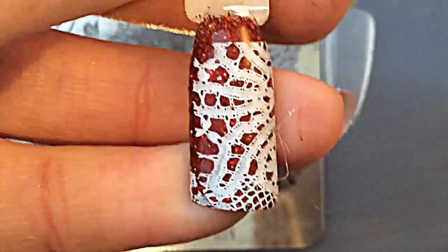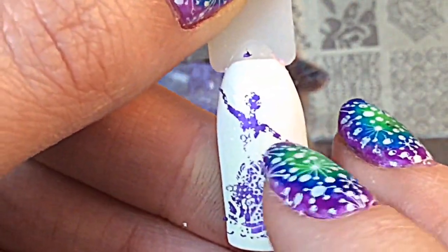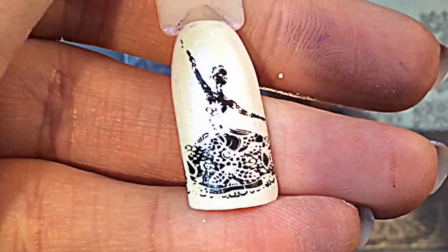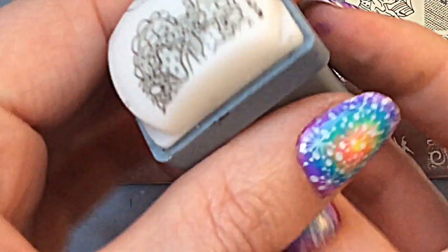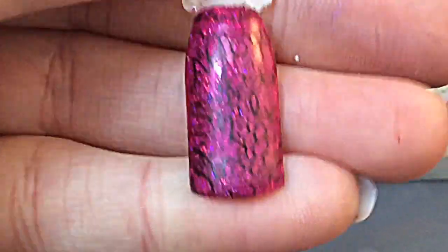Moving on — I'm trying to swatch both the bolder images and the finer images so you get a good idea of how they stamp. I have been having more difficulties with this plate than with the JQ plates I reviewed. Most of it picked up well, but there was a midriff area where it didn't pick up. I tried a firmer stamper and a different polish, but that area in the middle just didn't fully show any detail.